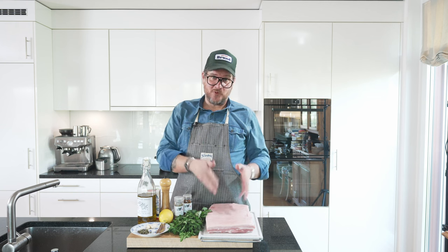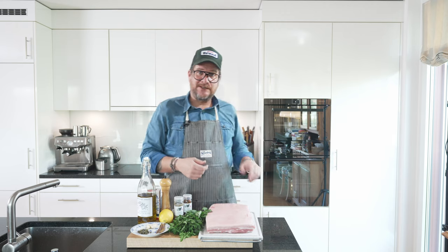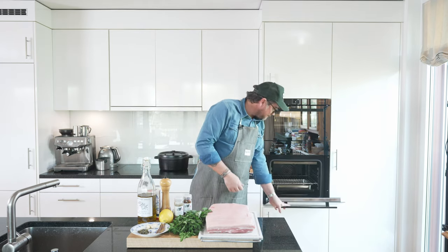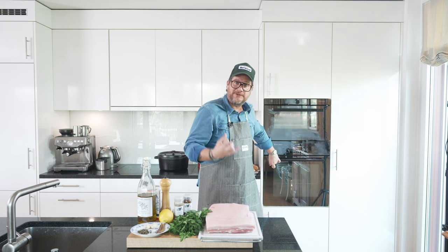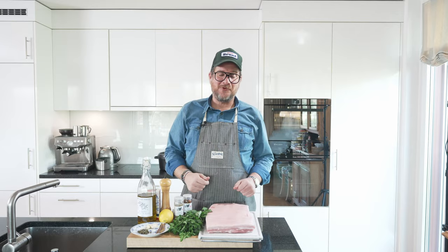Now let's get started with the pork belly so that we can tie up our porchetta and get it in the oven. A good tip is to preheat your oven at 150 degrees Celsius — that's the starting temperature we're going to need. I have an oven tray filled with water as well, so that the fat drips into that.